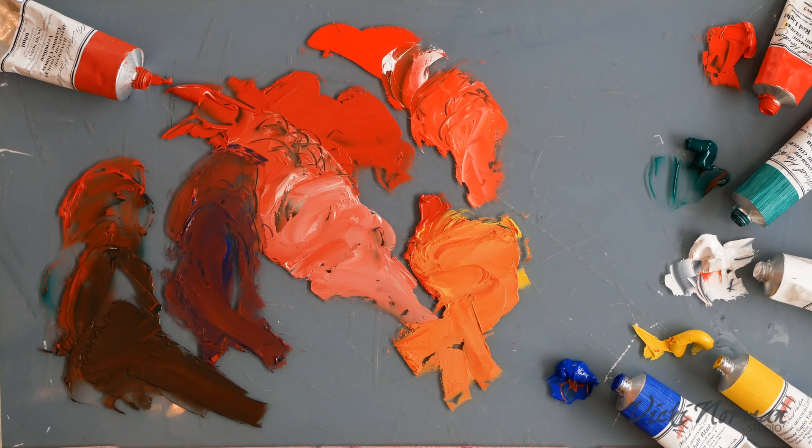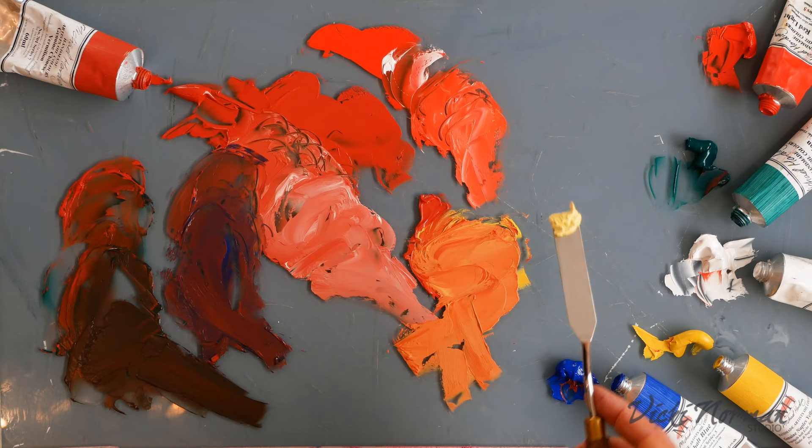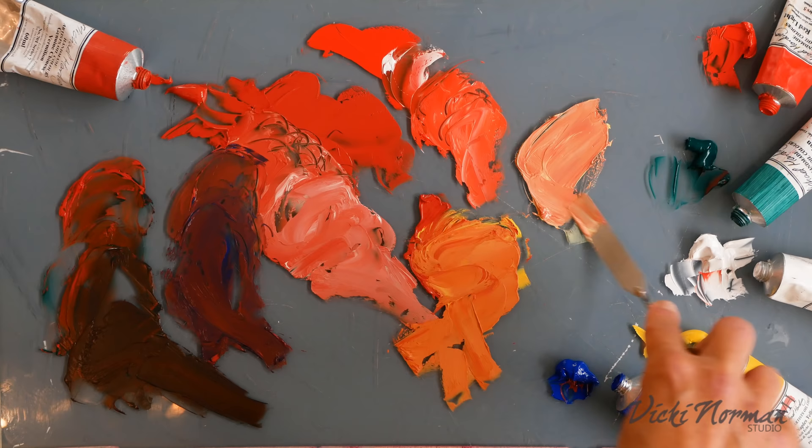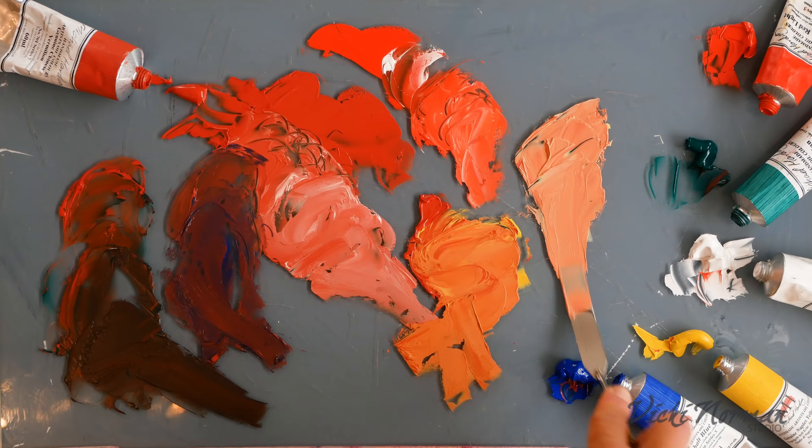Let's try lead tin yellow lemon — another really lovely, buttery, smooth combination. This is much smoother; the Naples Yellow has that slightly crunchy texture to it. This one is more buttery and actually makes a really natural flesh tone. You can see it next to my hand — it just wants to be used for figure work.